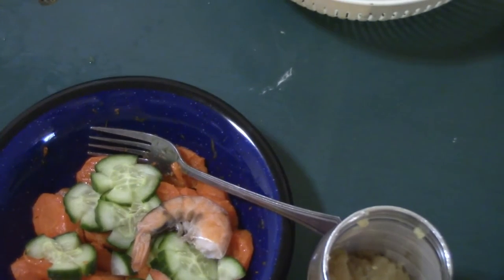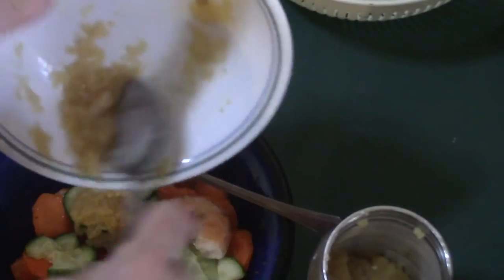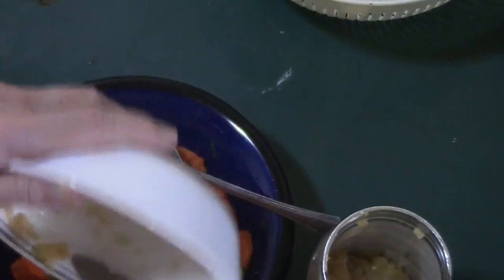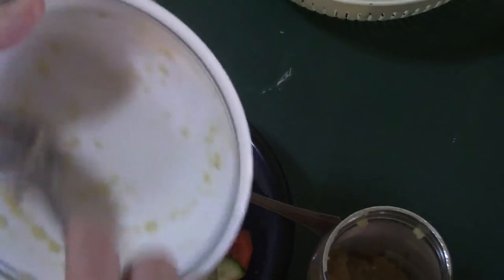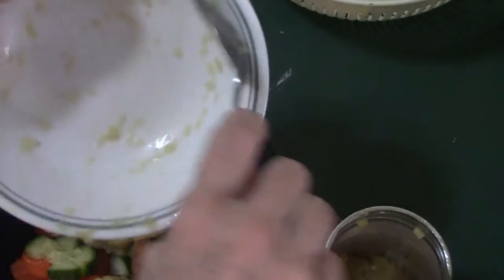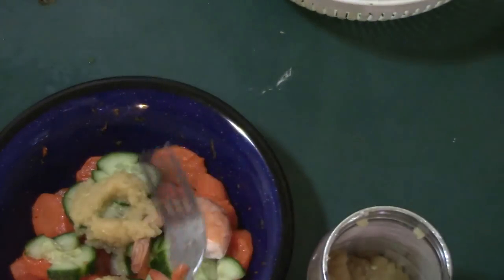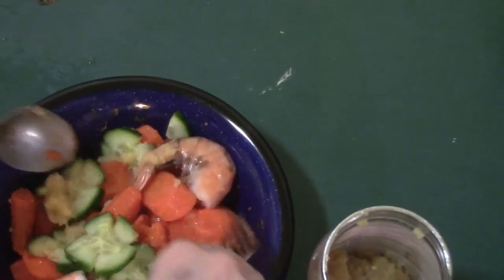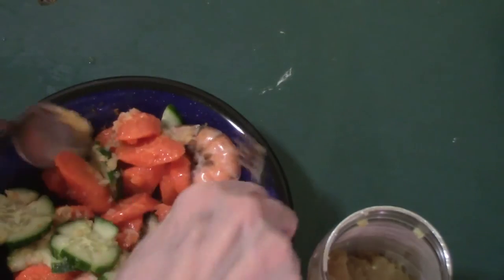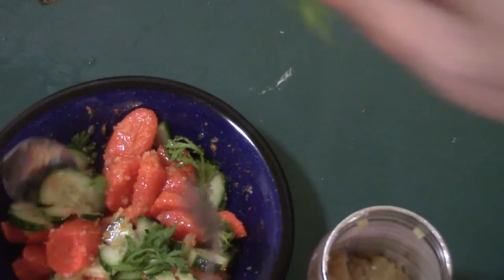I put down my applesauce in my salad — carrots, cucumber, and shrimp, with applesauce. Like I'm marinating, or just eat it. And I put the vegetables in too.